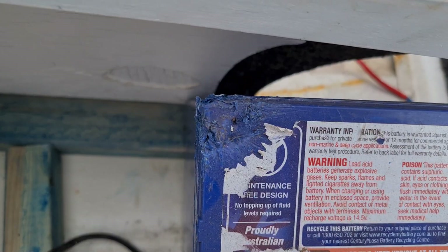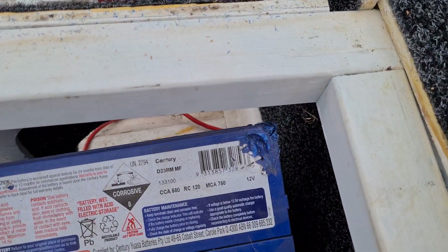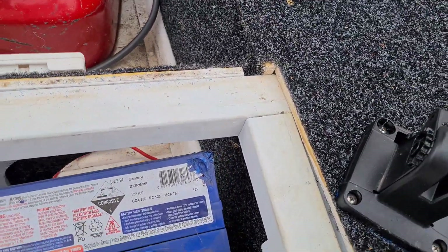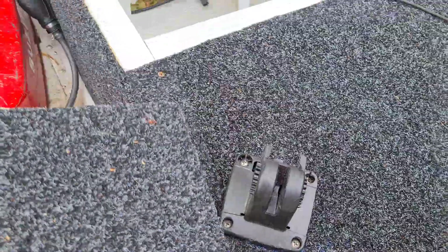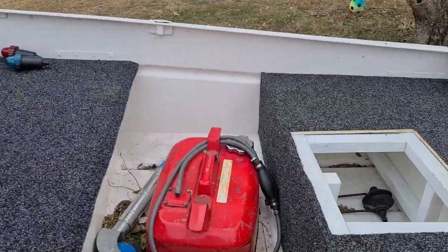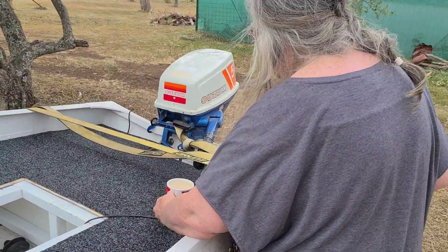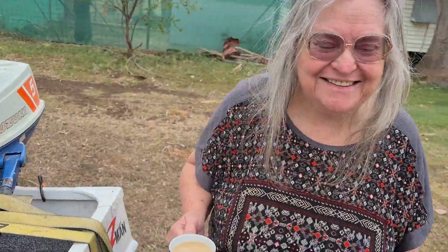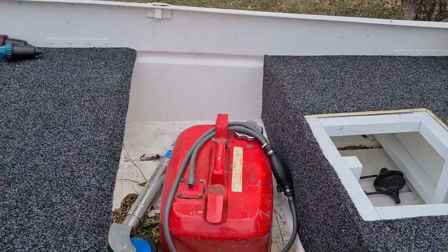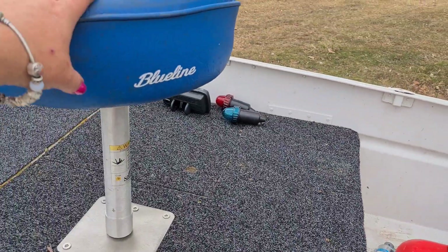That mark on the corner looks like someone's been chewing on it like a rat. I'm going to pull that out and hopefully put it in there and start it up. Kel's mum made me a coffee — hi Kel's mum! So we've got the good old fuel tank with a blue line.